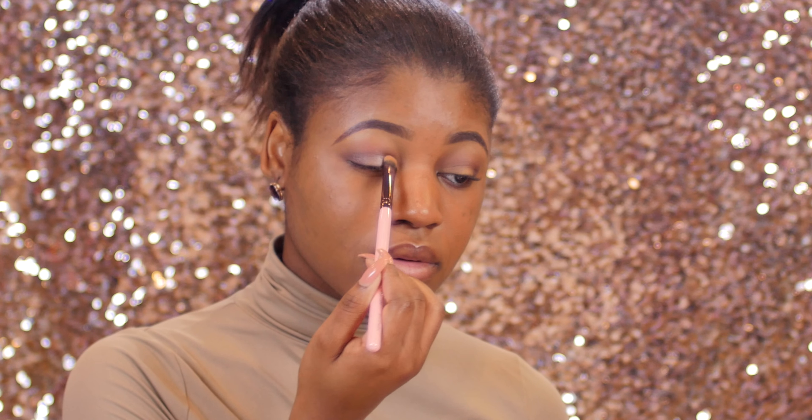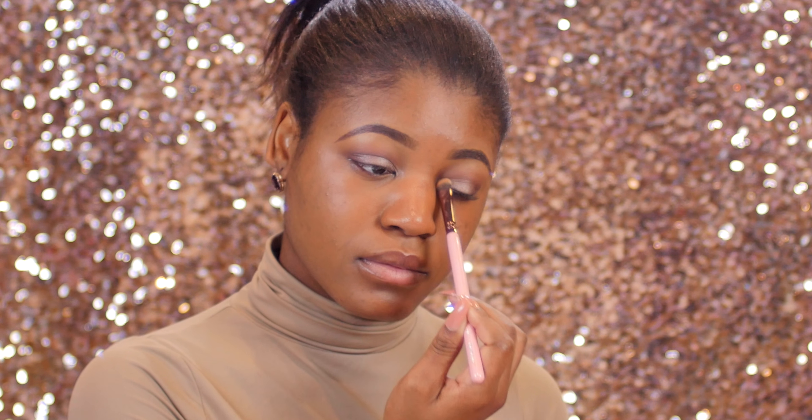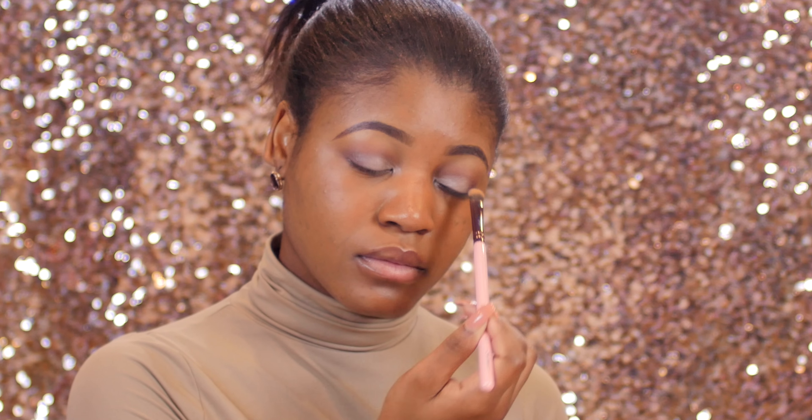I went ahead and added some of the white eyeshadow I used to highlight my brow bone earlier, and I'm placing this in the inner corners of my eyes. This brightens up my inner tear ducts and opens up my eyes even more.